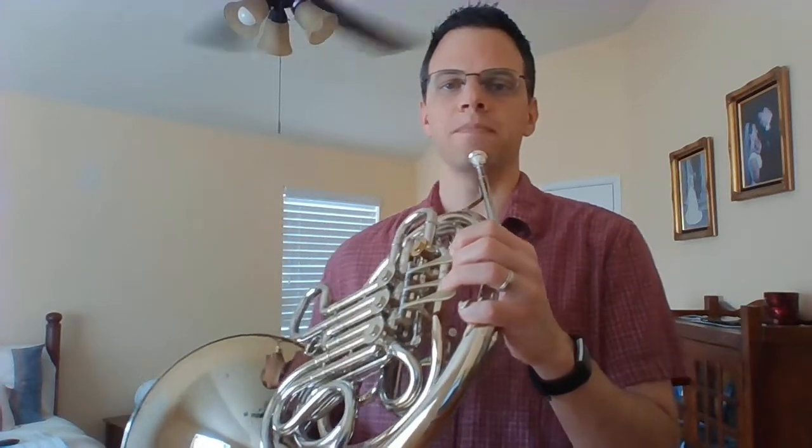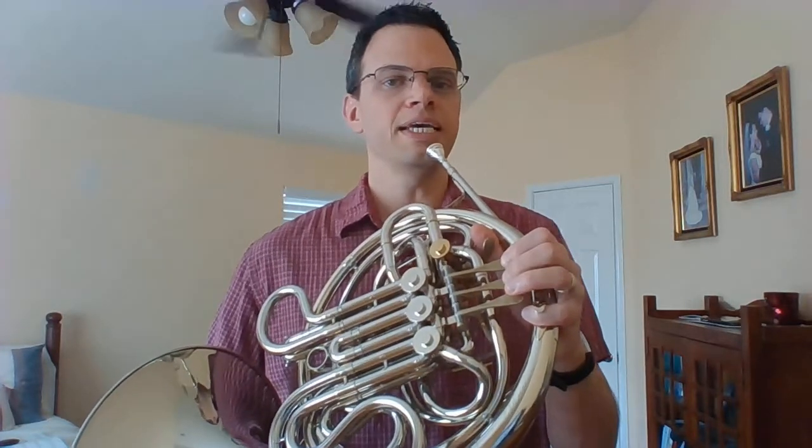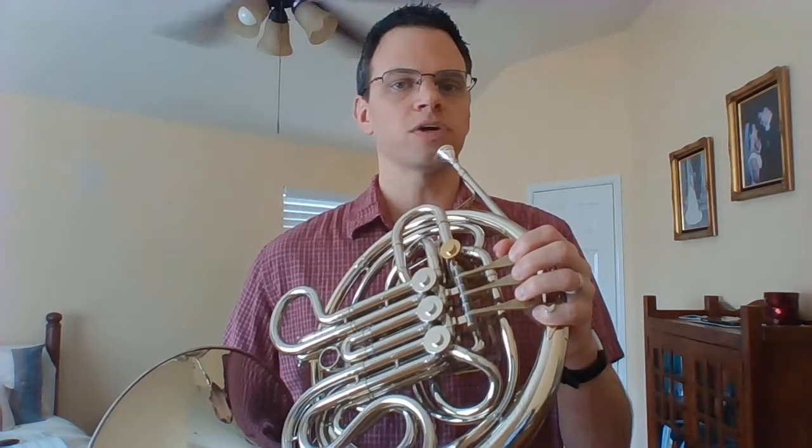Going back down. B — trigger second. A — trigger one and two. G — open. F — first. E — open. D — first. C — open. Keep going down, the next octave. B — second. A — first and second. G — open. F — first. E — first and second. D — trigger third. And C — open.